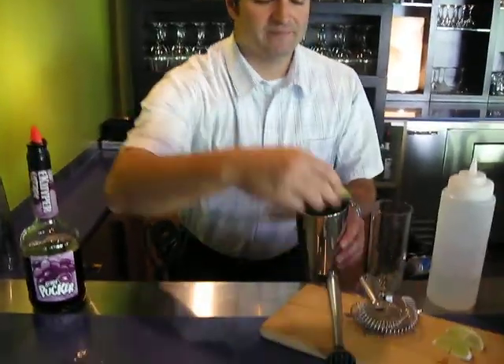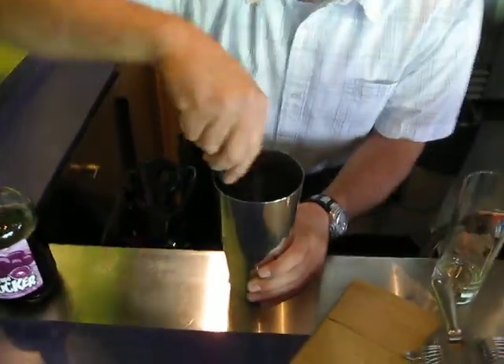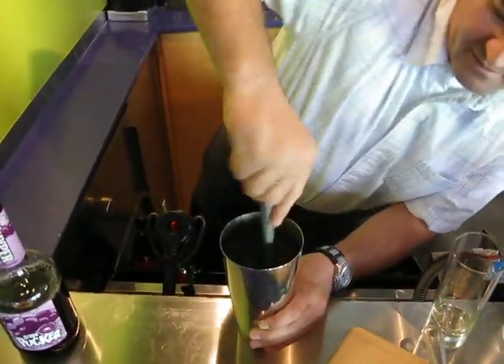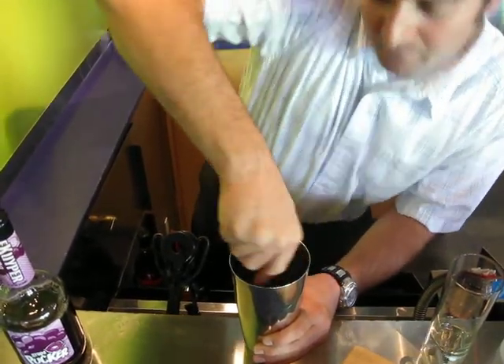Throw in two limes. You're going to want that fresh lime juice. Here's our trusty little muddler back with us again. Get all that nice lime pulp out of there — you're going to want that.